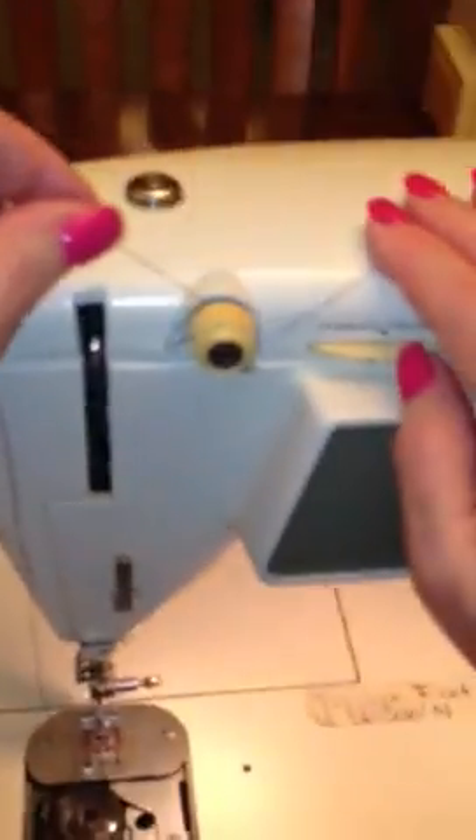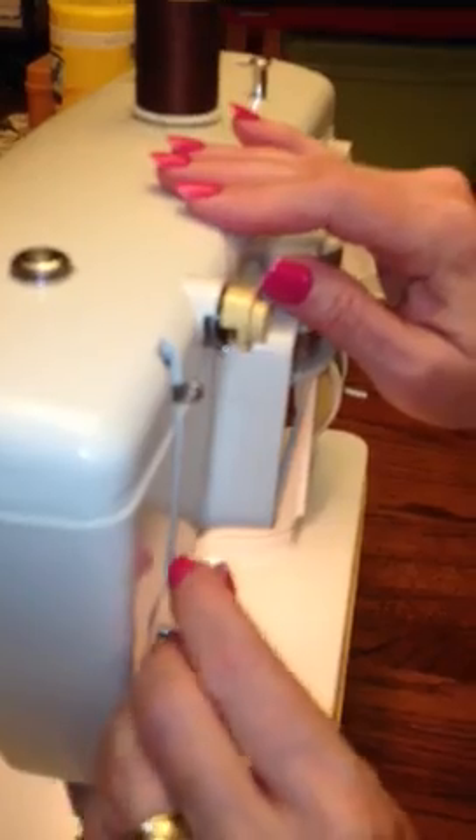Then you go behind this thing and loop it up, and then go behind the gold button and come over here, catch this little wire loop.